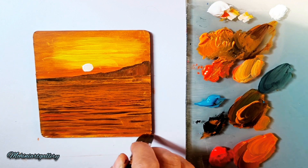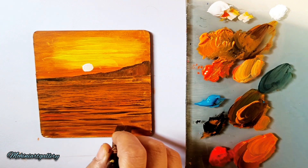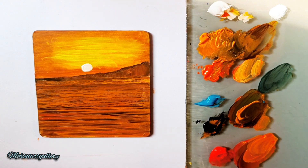You can see the water effect coming up nicely. Adding a bit more red in between these colors so it becomes a little blended. Now we'll create the sun rays falling on the water.